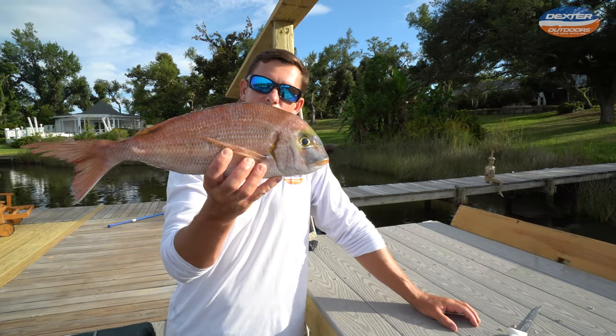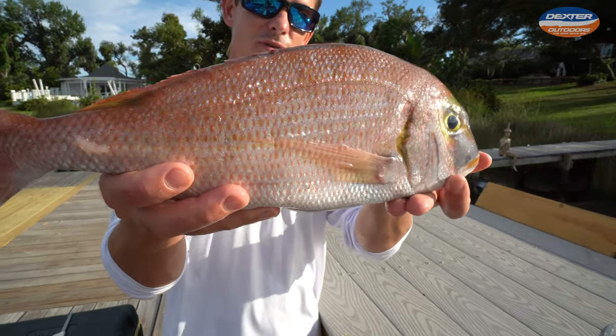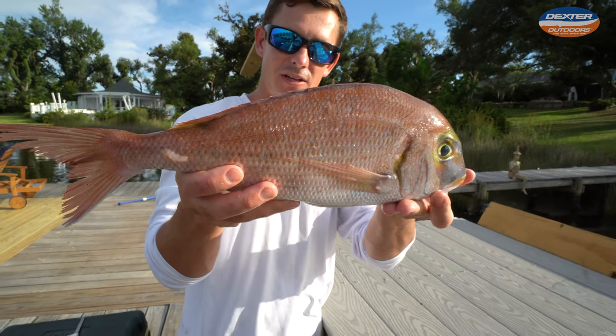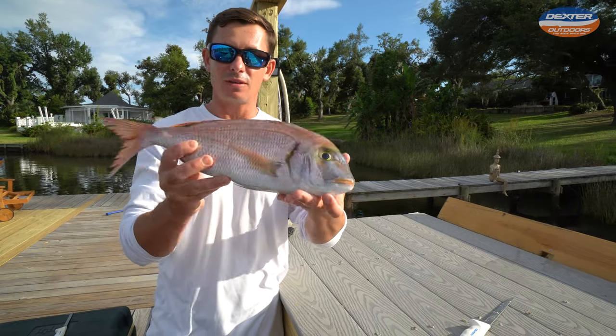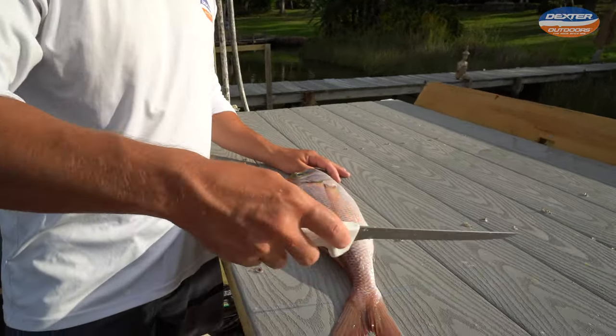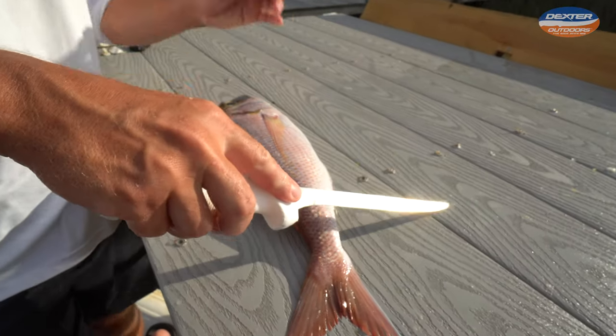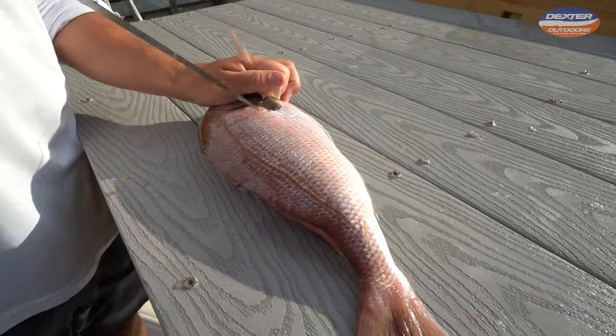What's going on guys? Victor here from Dexter Outdoors. In today's fillet demo, I'm going to show you how to fillet up this fish known as a red porgy — super plentiful reef fish, delicious white meat, very similar to a snapper. I'm going to be using this eight inch Dexter flexible fillet knife. I'm going to have it linked for you guys in the description box below.